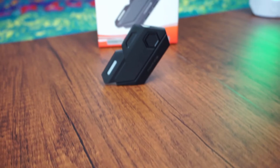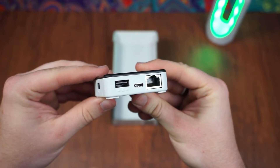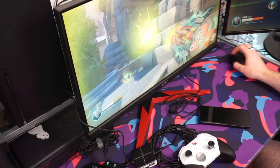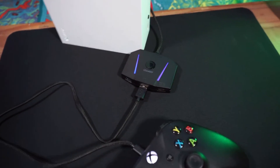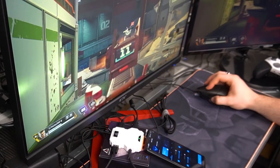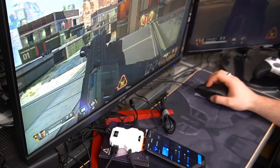That being said, I'm going to leave it here. If you find any of these interesting or want a more in-depth review, I have full reviews of every single one of these adapters on my YouTube channel. Have a good one.